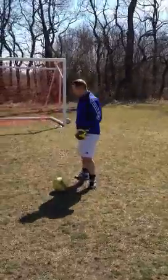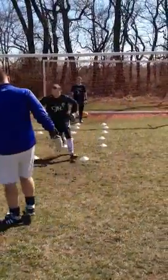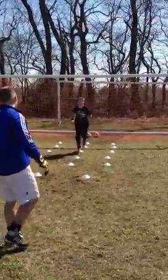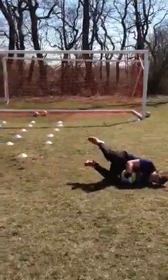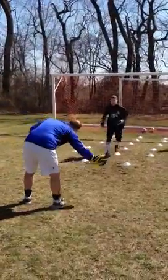Alright, let's go. Set, and then go. Don't just run through — set, get a power step.